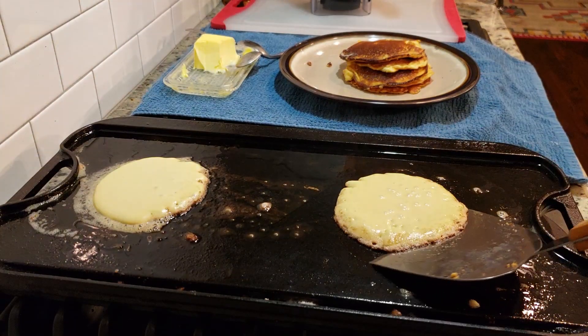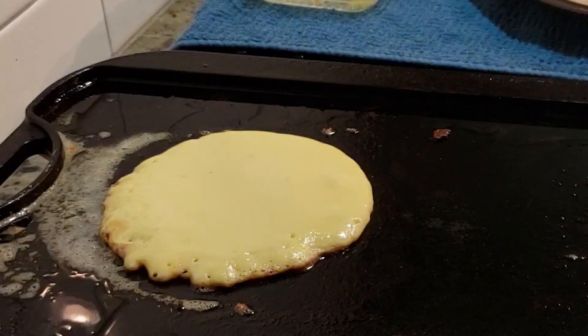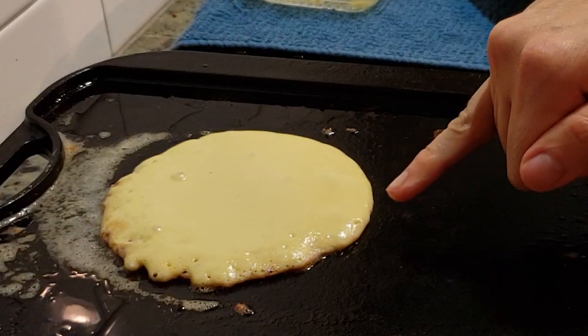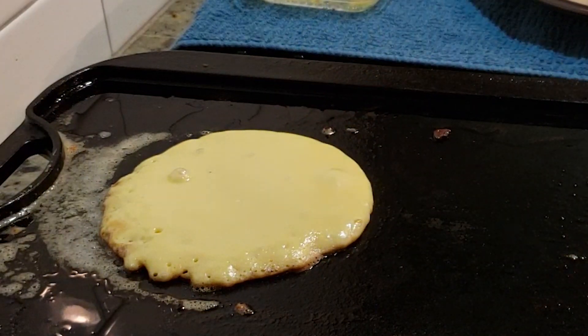Something I like to do with my spatula is just run it in a circle on the bottom of the pancake to make sure it's going to all flip together at the same time and not fall apart. Check out this pancake — on one edge there are no bubbles, but on the other edge it's nice and crisp and starting to bubble up, which means I'm not getting even heat on this pancake. Sometimes I scrape my spatula underneath and turn the pancake around so that the bubbles start to come up evenly.